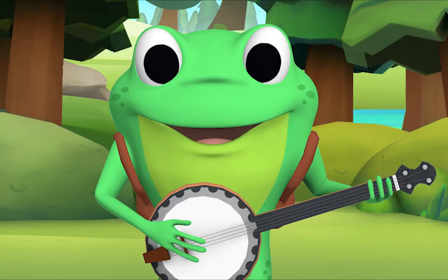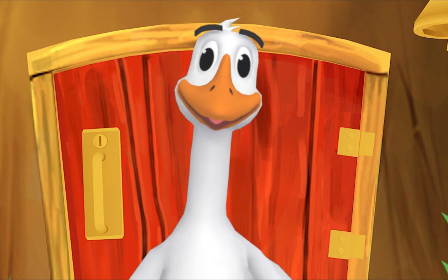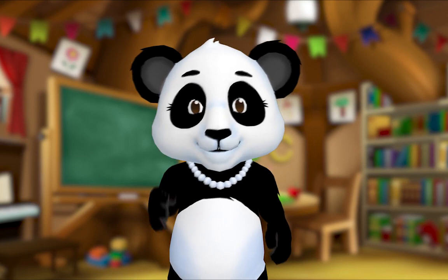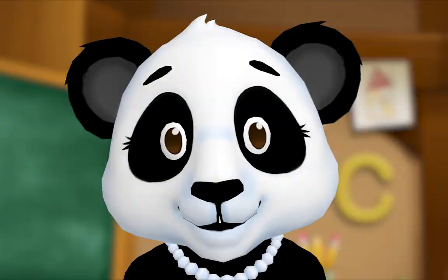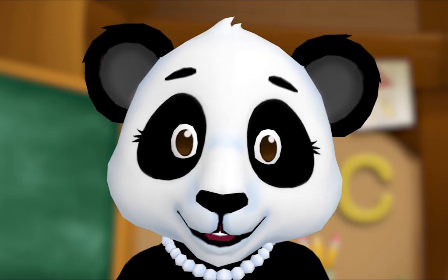Here's something we already did — let's do it again! Hey, everybody! Let's practice our letters by playing the alphabet game! Yay! I want to hear you too! Let's all play the alphabet game. When I show you a letter, say its name. Are you ready? Yeah!